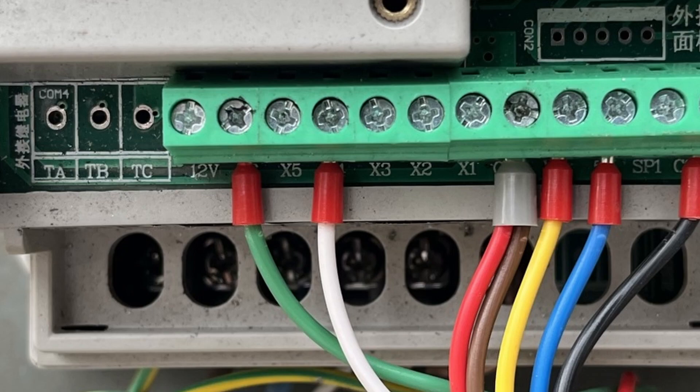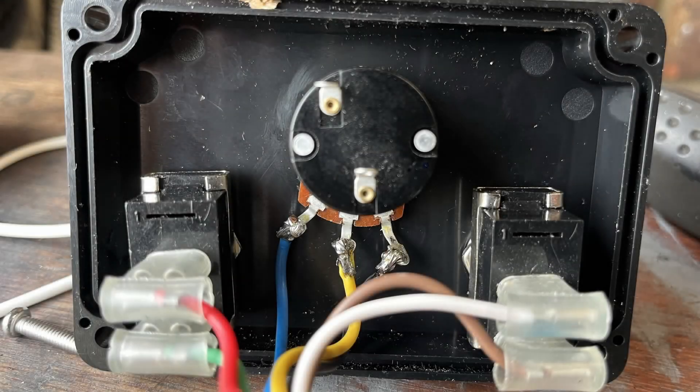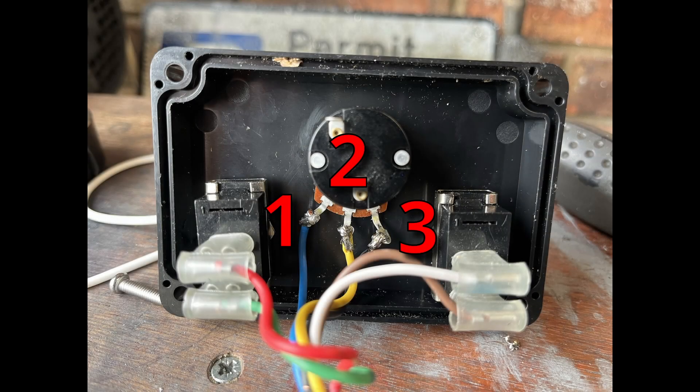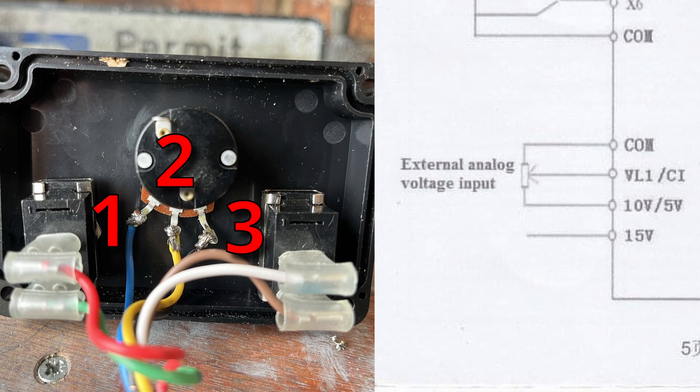My forward/reverse is already set. I'll put it to port X6 which we'll show shortly. On my panel I've got two toggle switches and a potentiometer. The toggle switches are commoned off the common. The forward/reverse goes on to X6 and the run/stop is on X4. On the potentiometer you've got three pins — one and three are fixed so it doesn't really matter which way you put those. They go on to the 10 volt or 5 volt output and common, and the center pin which is your variable frequency bit goes to VI1.